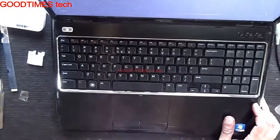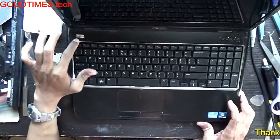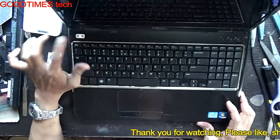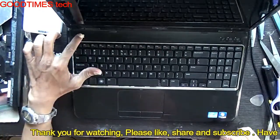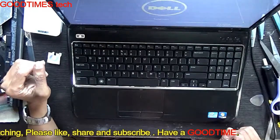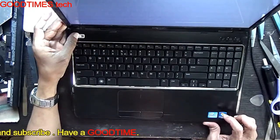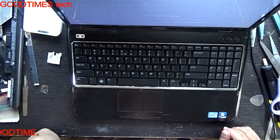It's working fine — the display is okay, everything is okay. Hope this video has helped you. If it was useful, kindly hit the like icon, share the video, and subscribe to our channel if you haven't yet. Thank you for watching everyone, have a good time.